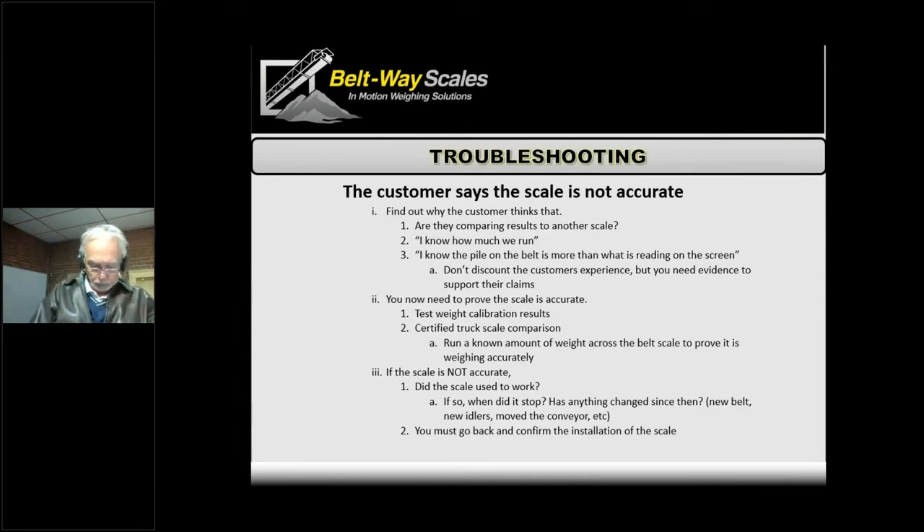If we can't do a material test with a truck and truck scale, sometimes we can put bags on the belt — like 200 pounds of sand — and run them across. It's not ideal since it's hard to get a lot of weight on the belt that way, but in certain cases it can be a really good test — especially if the belt is really tight and we think there's a difference between the test weight calibration and the actual material. Running a known amount of weight can help the customer understand. We always want to start from scratch and check every setting: test weights, measurements, angle, and all components working.